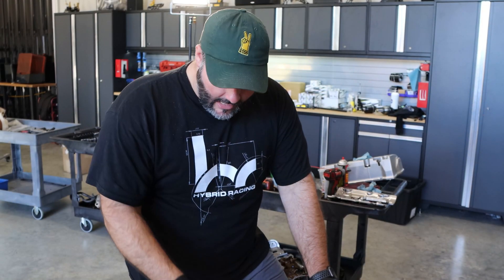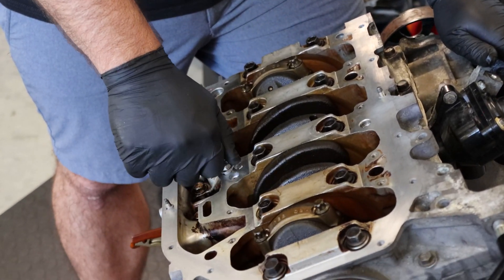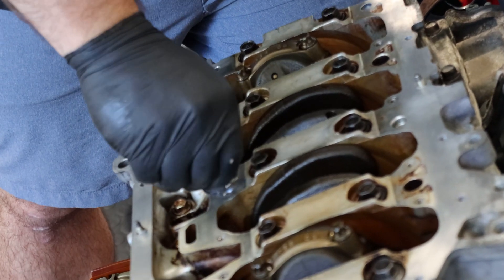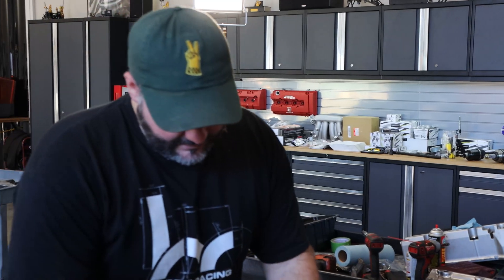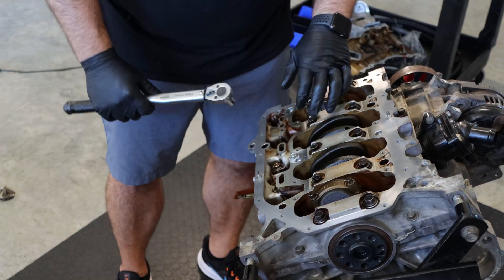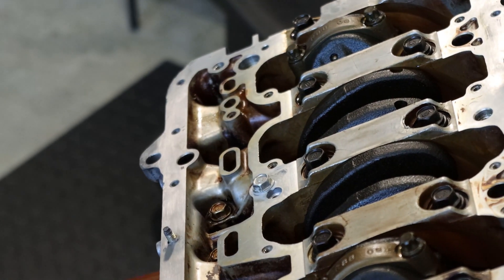We've got a bolt with Honda bond on it. We're going to thread this into the oil port and make sure it's nice and sealed. This gets torqued to 16 foot-pounds — that's the oil port bolt that we just Honda bonded and sealed.